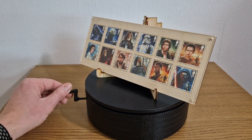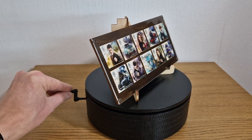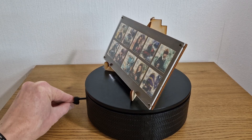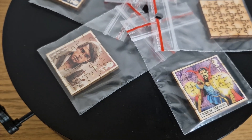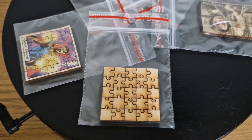I'll leave you with a display of a few things I've made. Some of these, like the smaller puzzles, I'm thinking of giving away in the future, so check out the channel if you're interested in maybe getting one or two of these items. Thank you for watching and see you in the next one.